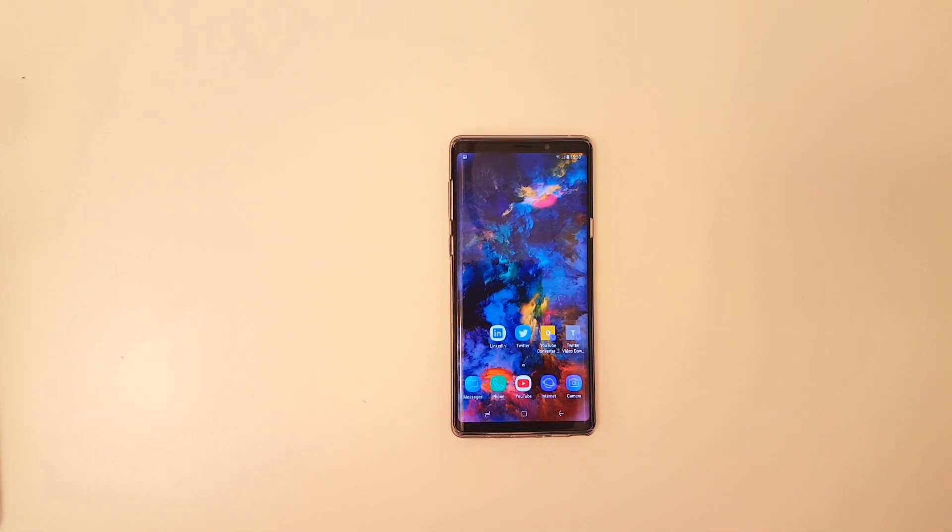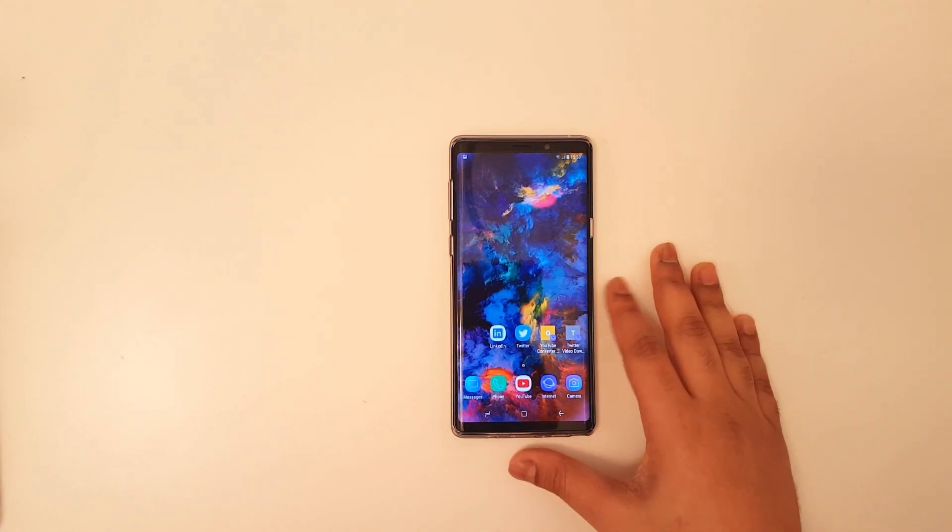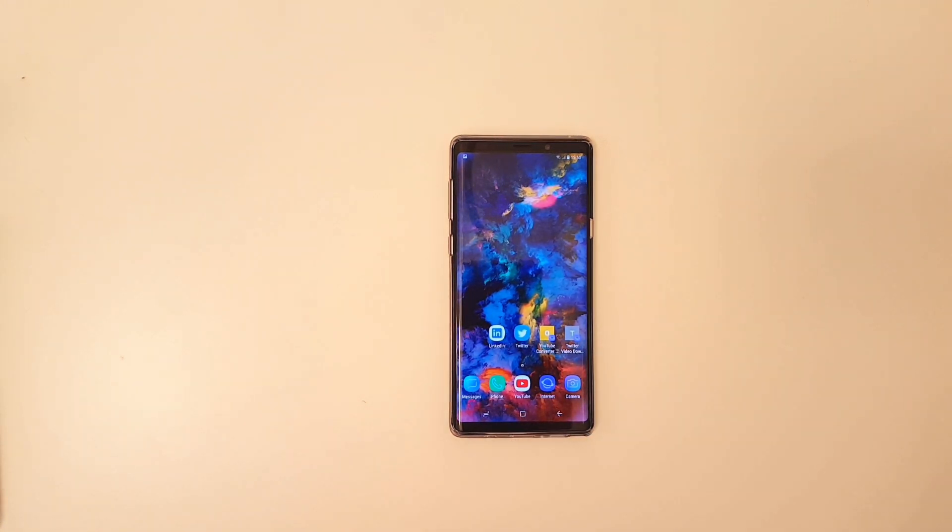Hey guys, this is Ekman General 1 and today we're going to show you two methods in order to take a screenshot on your Samsung Galaxy Note 9. This method also works on Note 8, S9, as well as S8.